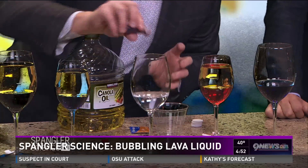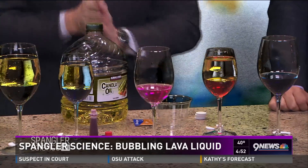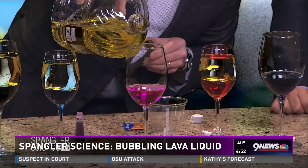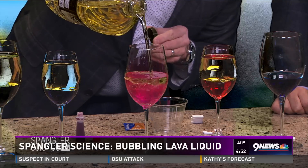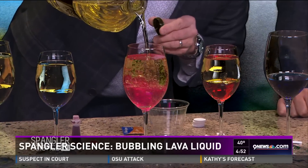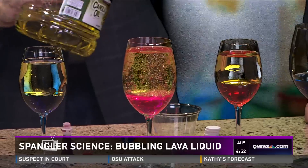I'm using wine glasses. We originally did this 17 years ago here at Nine News using test tubes. Here's what you're going to need. Start with a little bit of water — the water is going to go into the wine glass — and add some coloring to it so that's nice and pretty. Now, to that, you're going to add oil. This is just the least expensive vegetable oil or canola oil. Notice how the two separate. Why? Oil and water do not mix. There's a little density issue there as well.